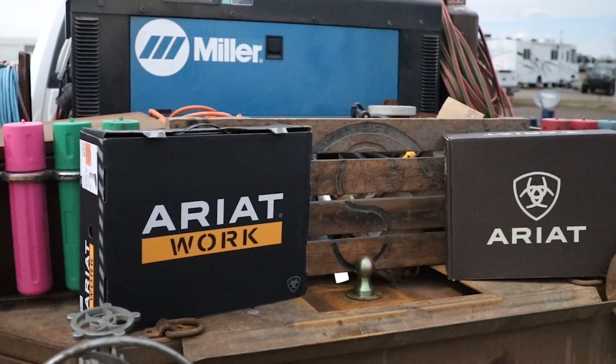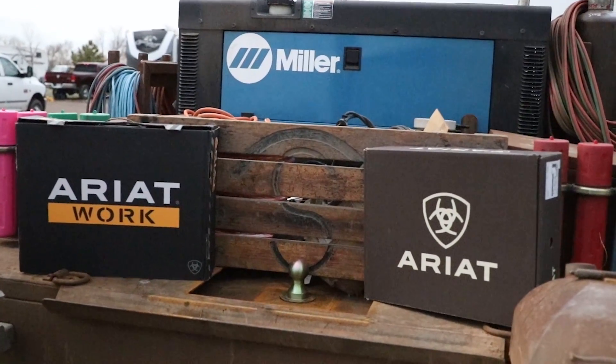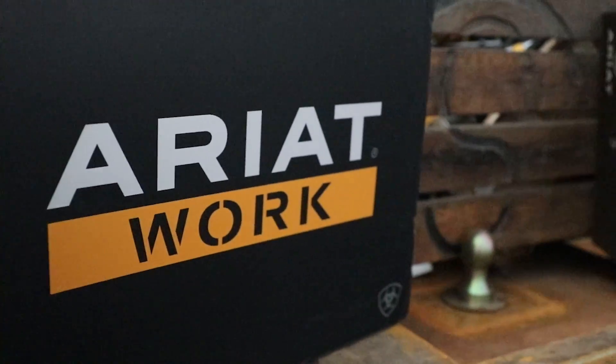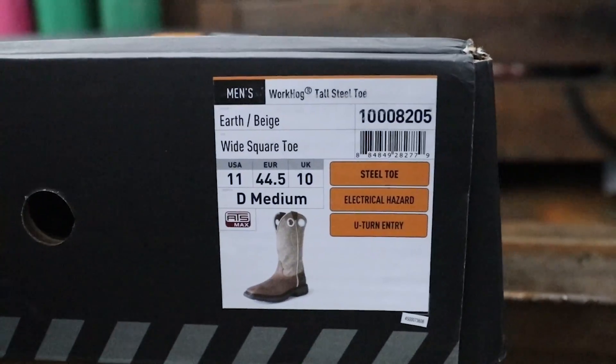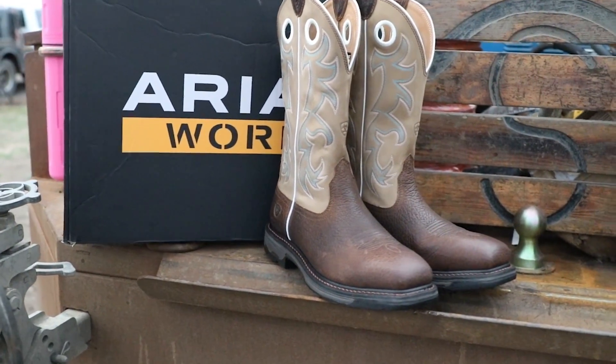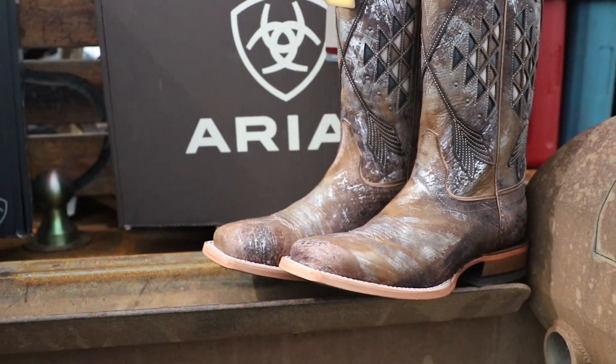One of the comments I get quite often is what kind of boots do you wear. We're going with Area boots for this coming summer — they're a great boot, a good looking boot. And of course you can't get yourself a pair of boots without getting the wife a pair of boots. So guys, if you're interested in a new pair of boots, go check out Area.